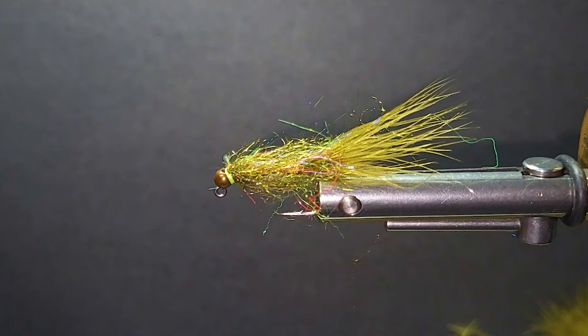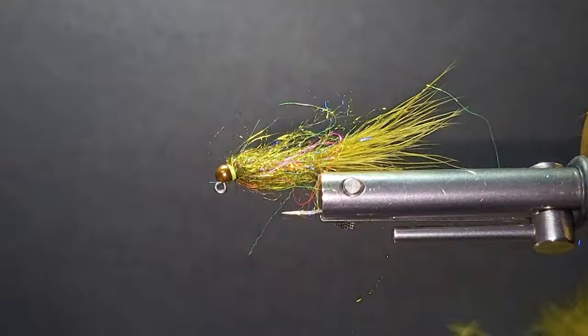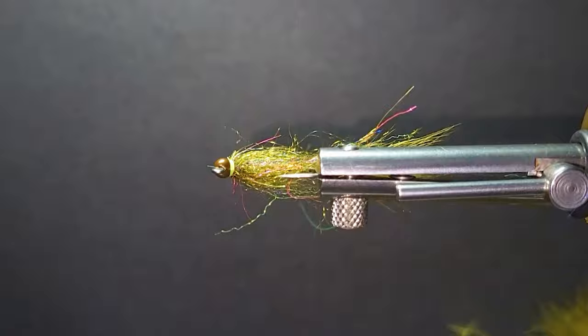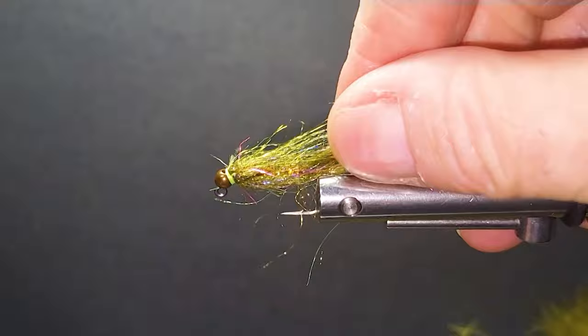I'll just whip finish that all off and put some head cement on there — I always head cement all my flies. I like this collar nice and thin on this one. Some of my other ones, my vampires and the other one I tied earlier, have a little more brush to push more water, but this one I like with a nice slim profile.